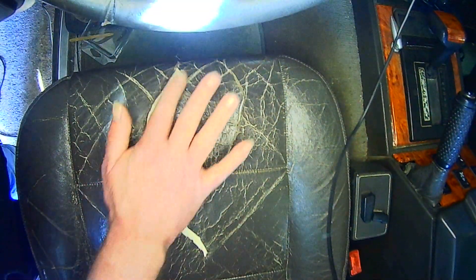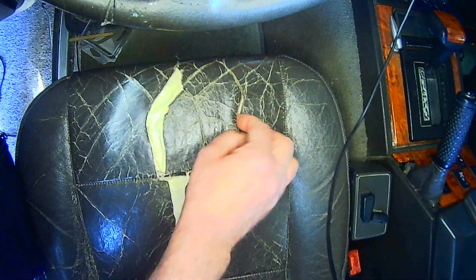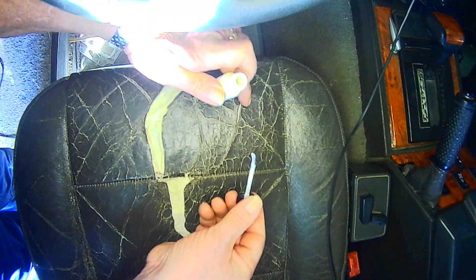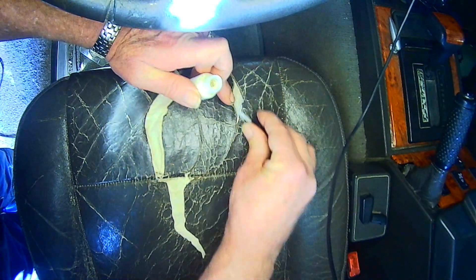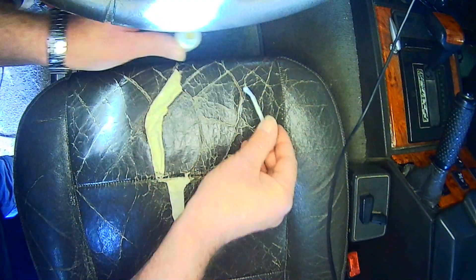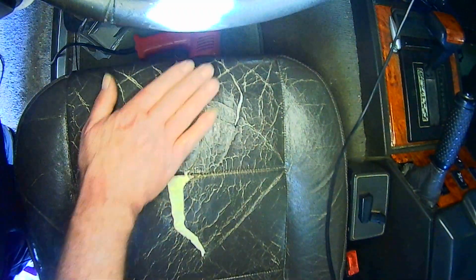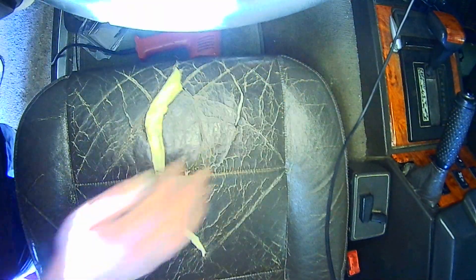It's still a bit tacky so I'll just leave that for now. Meanwhile, this area here is open — I'll just glue that down as well. It's got a split in it but the material behind is in one piece, so I'll just put some glue in there. I should think that's got it. That's nice and warm; I'll let that cure for five or six minutes.